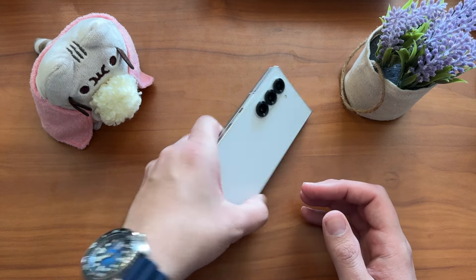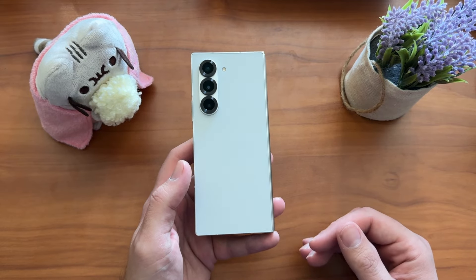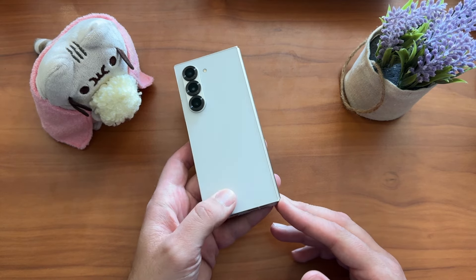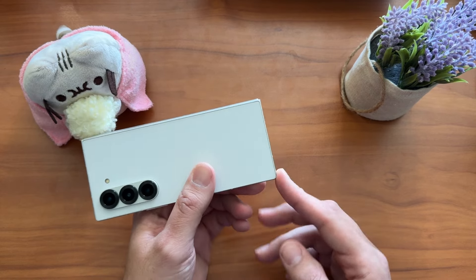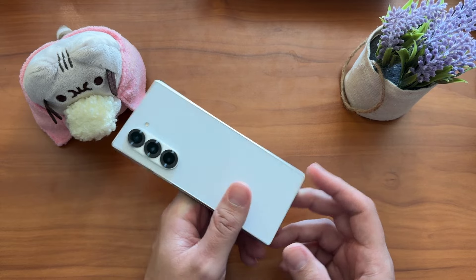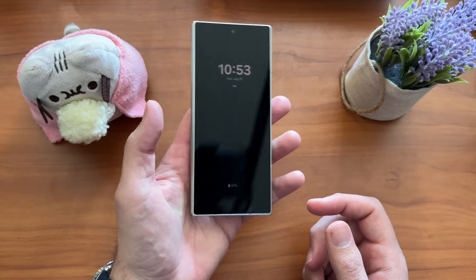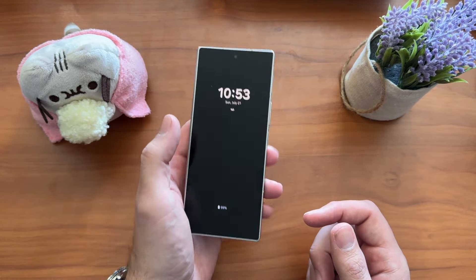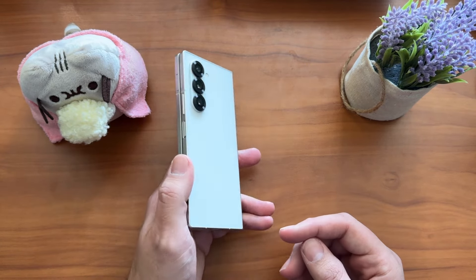You can see the design change right off the bat — the squared-off design language now mirrors the S24 Ultra, though it actually feels a bit sharper. Specifically around the hinge area, a lot of people have mentioned it. It's not over-exaggerated and it wouldn't prevent you from buying the phone, but if you're holding it without a case you do feel it — it kind of catches your attention, like a little poke.